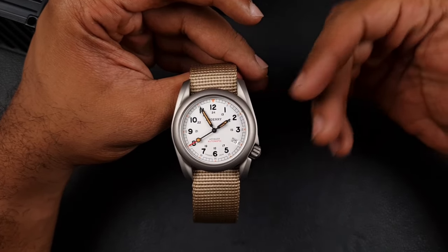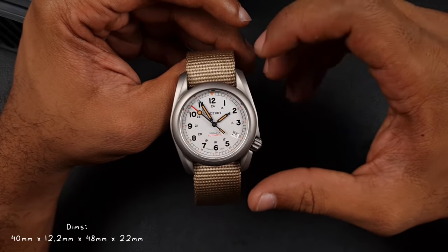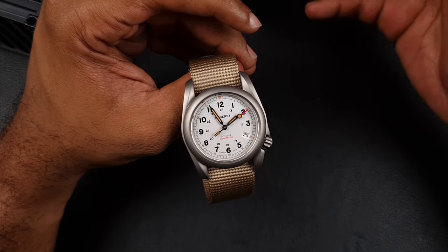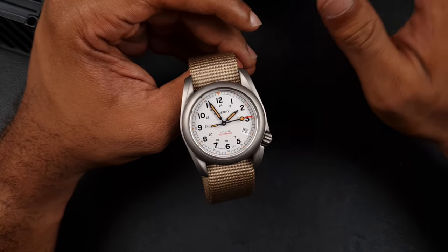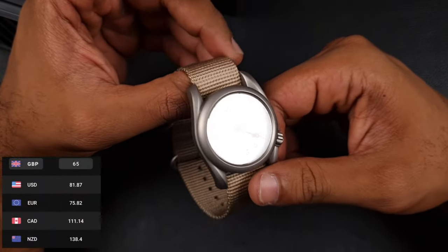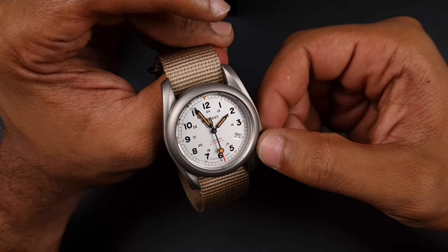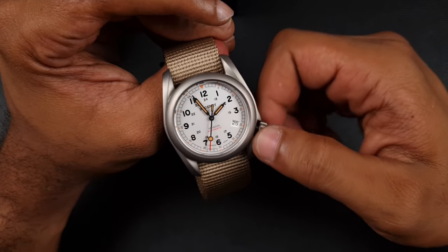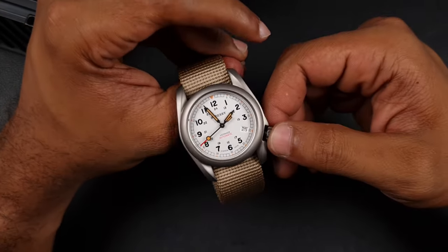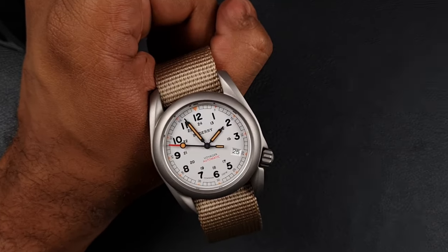In terms of dimensions: 40 millimeters diameter, thickness of around 12.2–12.3 millimeters, lug-to-lug of 48mm — so slightly longer lugs — and a lug width of 22mm as opposed to the normal 20mm. The craziest thing about this watch is the price: it was £106–£110, but on sale it's just £66. You're getting titanium, an NH35, and a decent-looking field watch for £66. It does make you question what the actual cost price of these products is, and whether we're still paying too much when we spend £150 on a watch from China.